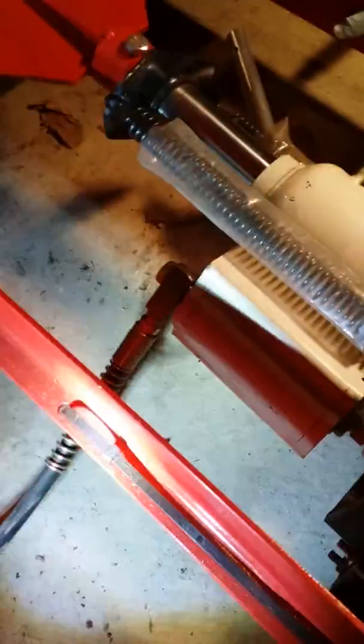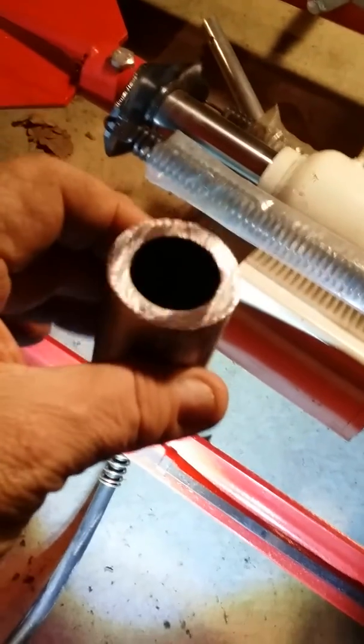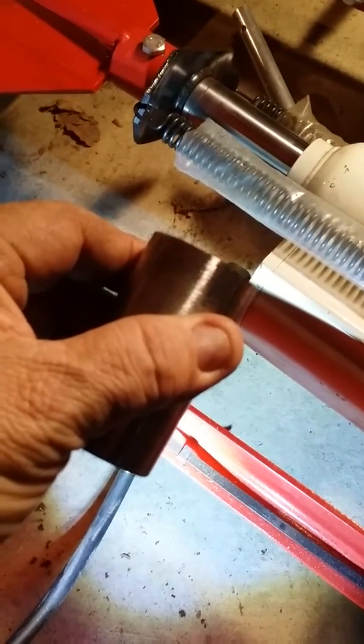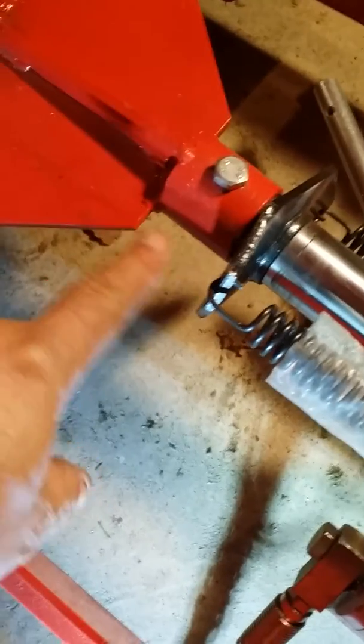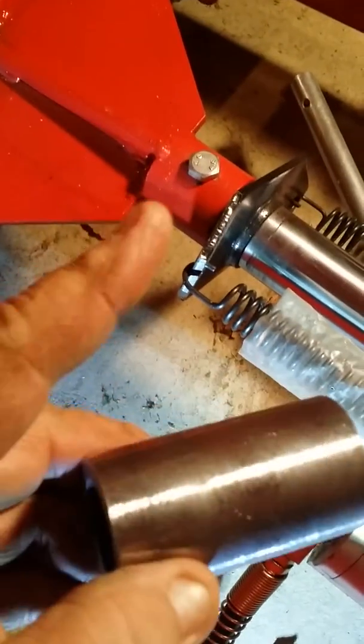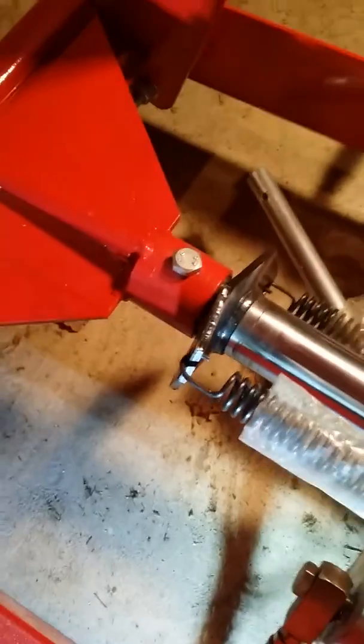On the top end of the jack, I had to weld on some Schedule 80 — this was inch and nine sixteenths to inch and five eighths, somewhere in that area diameter — but it fit right in there perfectly. I also drilled a hole with a pilot bolt to hold the top of the jack in place.